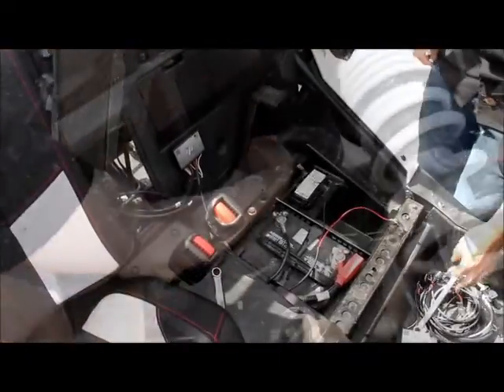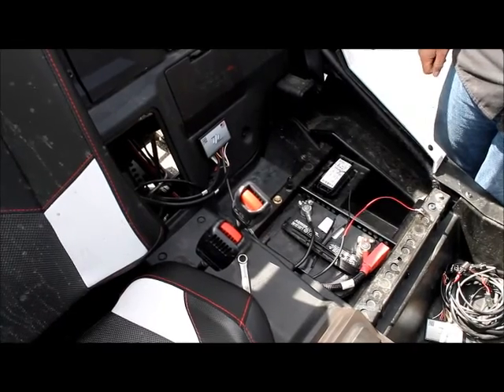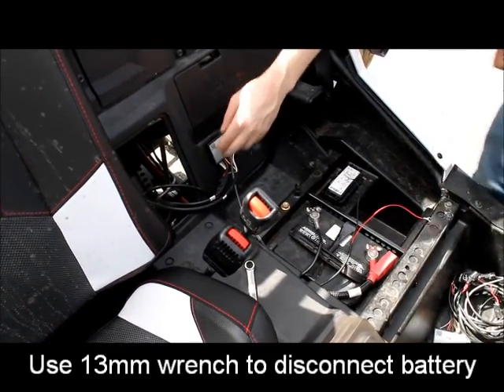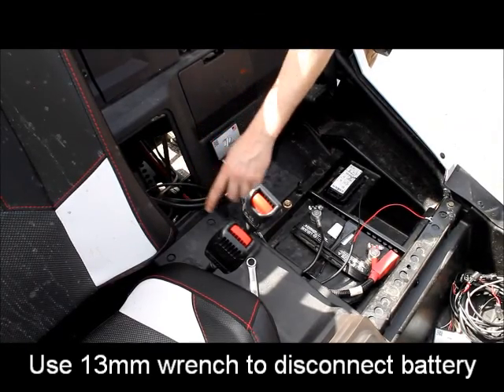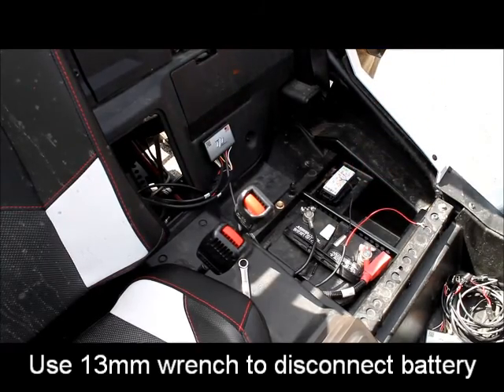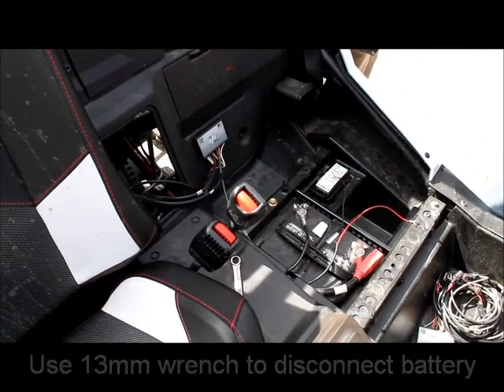The next part of the install will be installing the ground wire and power wire from the unit. We recommend putting it through the panel underneath the center console and coming out at the battery itself. It is imperative that the ground wire is the first one to be installed.